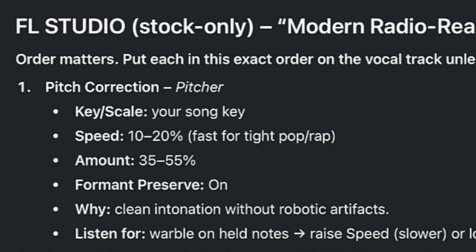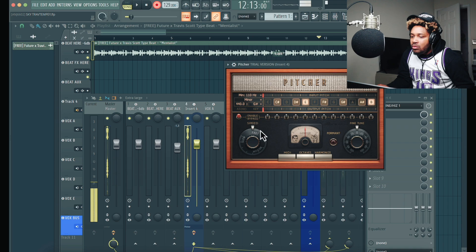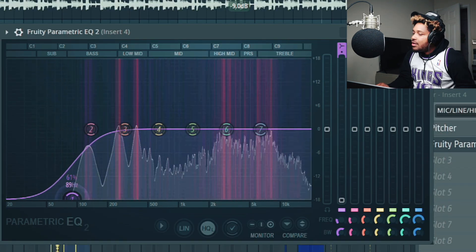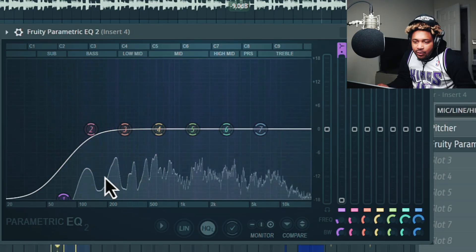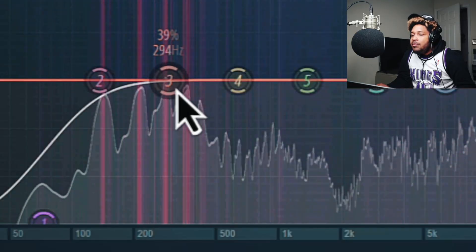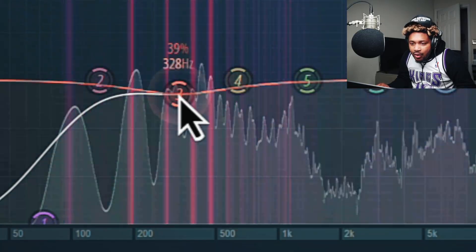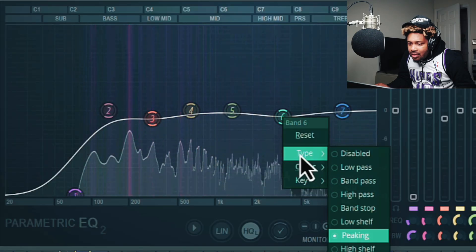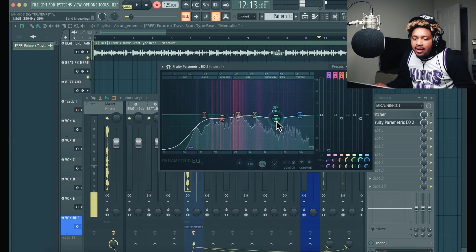First plugin it says is pitch correction, so we gotta go get that. Pitch Tune — people love that. Then fruity EQ, right there, a little bit right there. I don't want to do too much. Then we're going like a mid cut at 253, do a little bit of that right there, not gonna do that too much.